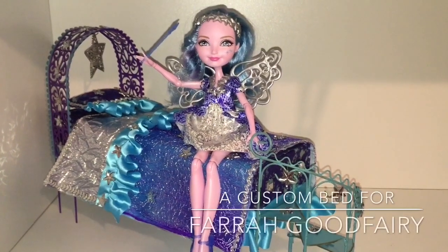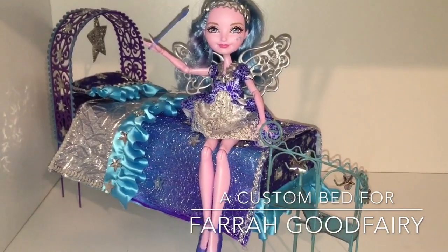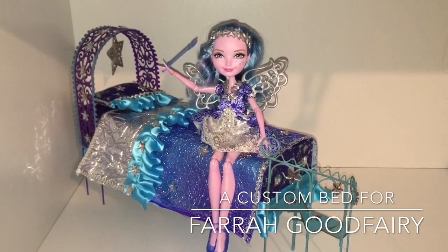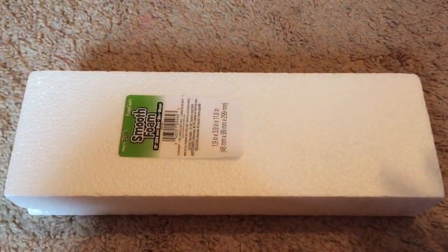Hi everyone! So many of you asked me to make a bed for the new Farrah Goodfairy doll from Ever After High that I decided I had to listen to you, and I did make one. I'm gonna show you what I did and do some shout outs at the end to everyone I can think of who asked me to make her a bed.